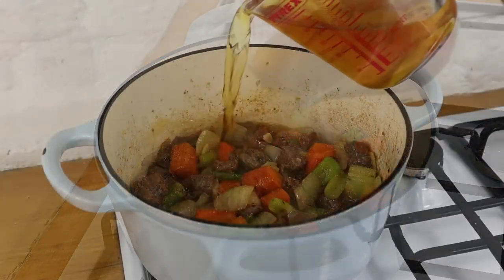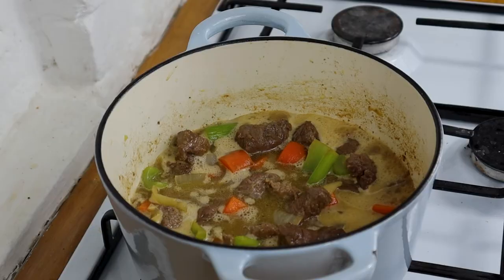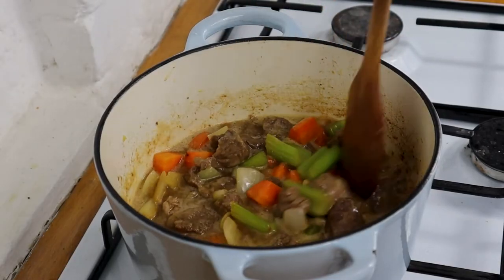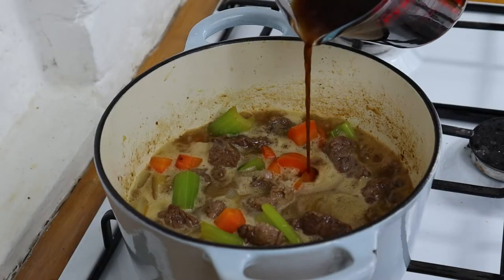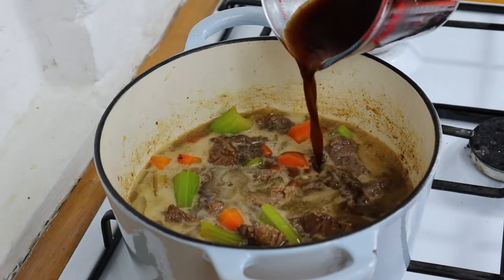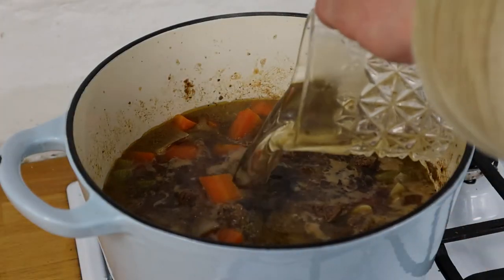Then we add our ale just above the level of the meat and the vegetables. We want to reduce that down and simmer it off a little bit to get rid of all the alcohol. Give it a stir and then add our nice rich beef stock - maybe a little bit of extra water too.